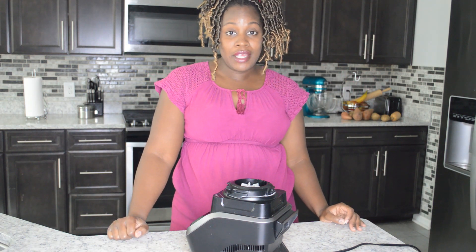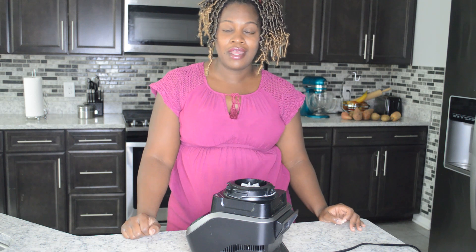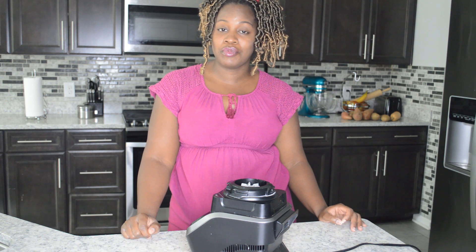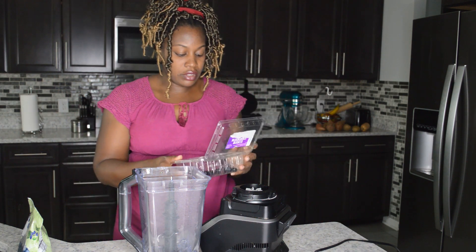Hey guys and welcome back to my channel. Today I wanted to show you how I make my blueberry almond butter hemp seed smoothie. This smoothie is going to give you about 44 to 45 grams of protein and it's going to keep you full and satisfied. It's light, easy to drink down, and super yummy, so stay tuned.